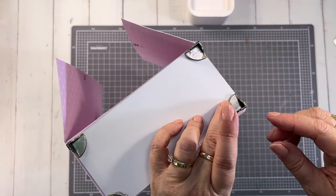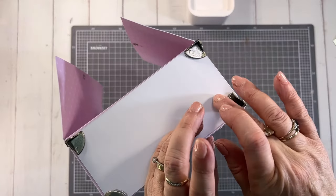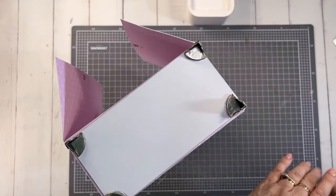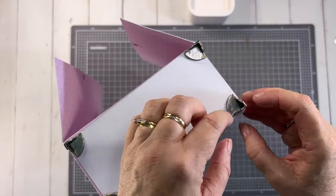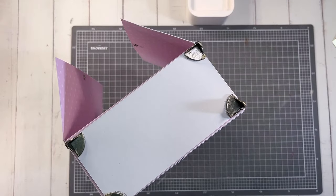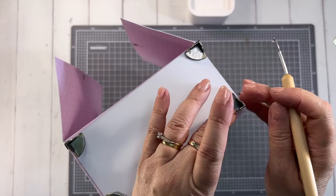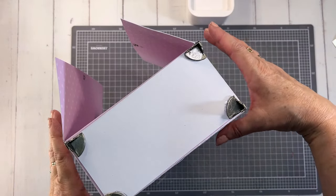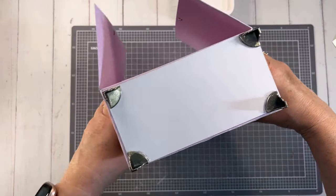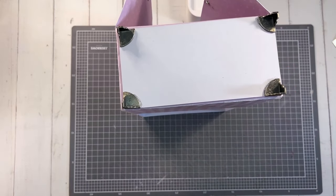I've got the last foot in position. Ideally with things like this, I usually try to leave them overnight to dry, but when I'm making a video I need to keep moving along. While that is drying, I'm going to make up some snow. We're going to put some snow and glitter on the top of it, so I'm going to start getting that ready while that dries.